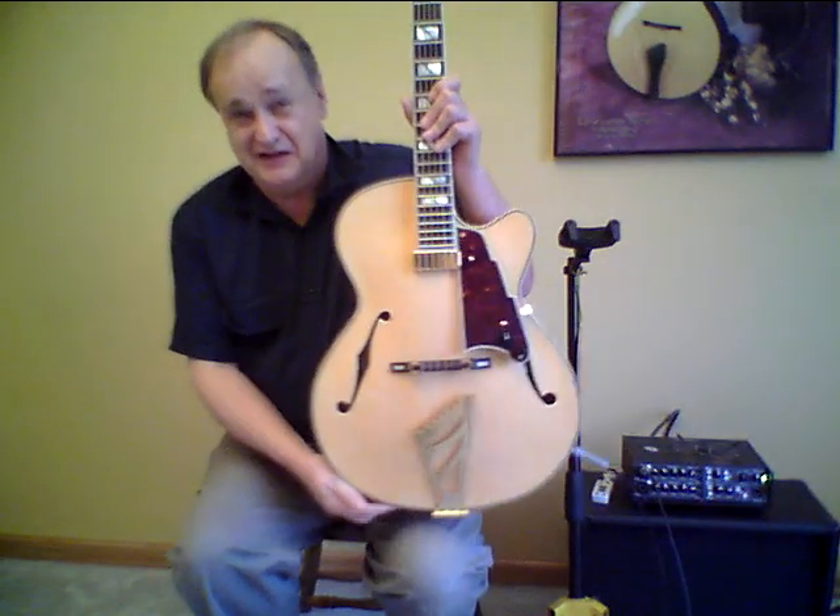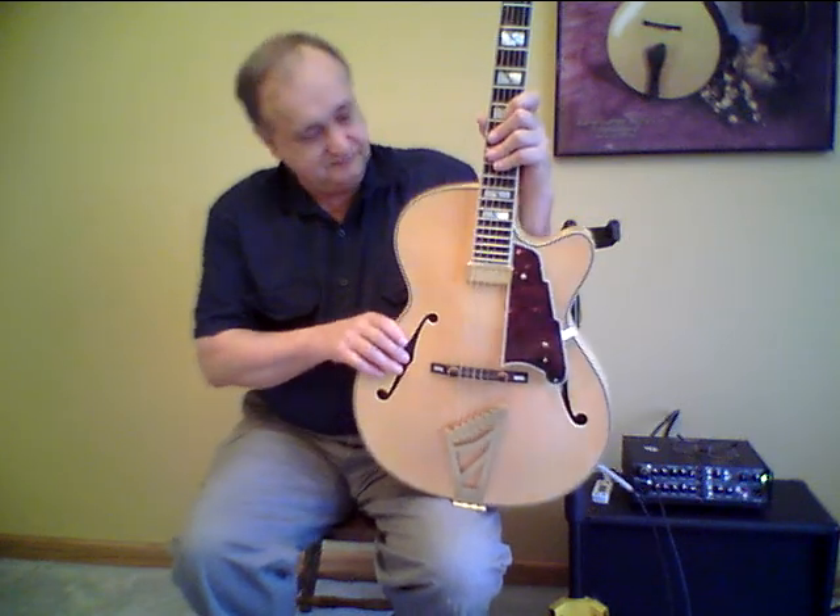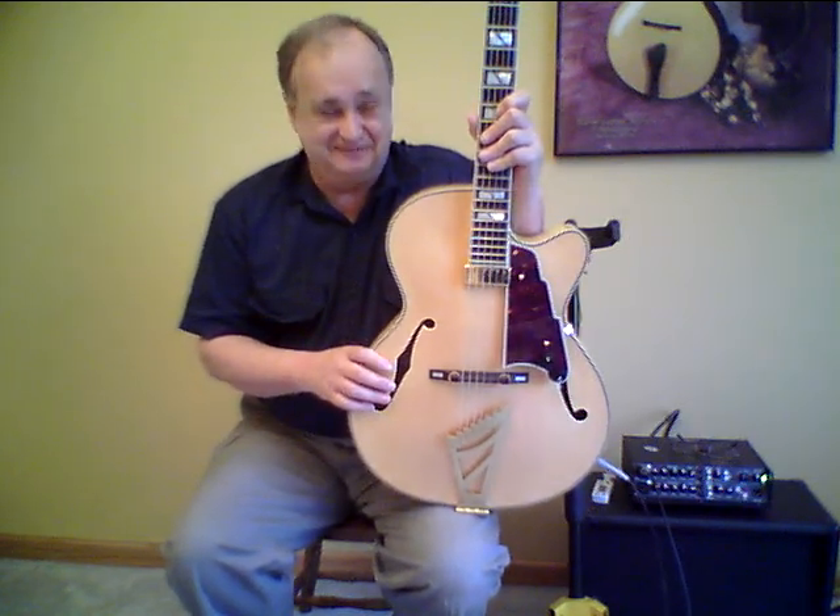This is one great guitar. I'm a fan of these small-body archtops, and this 16-inch guitar — you can never have too many guitars, and you'd really like to have one of these, I'm sure. Give us a call, we'll talk about it. Thanks a lot.